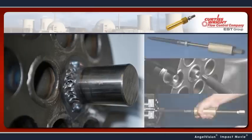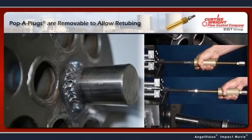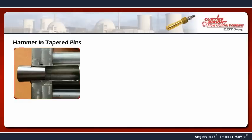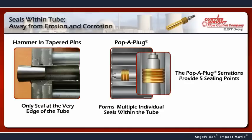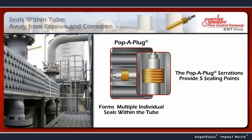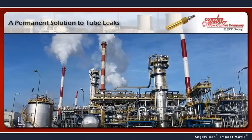Should a need to retube the exchanger arise, Pop-A-Plugs can be easily removed to facilitate the repair. Unlike hammer-in tapered pins, which only seal at the very edge of the tube, a Pop-A-Plug forms multiple individual seals within the tube. These redundant seals are what makes the Pop-A-Plug so effective. In fact, we design Pop-A-Plugs to have a service life that far exceeds the life of your heat exchangers.